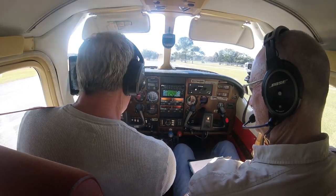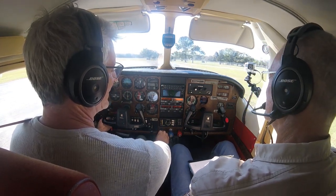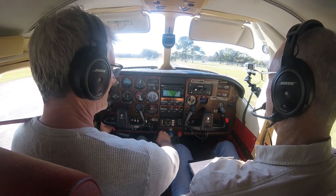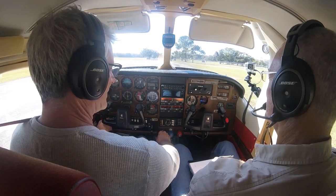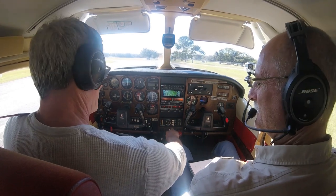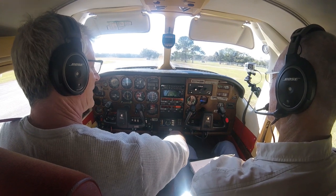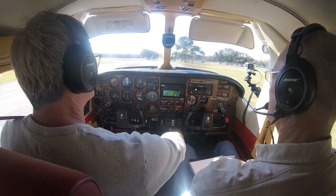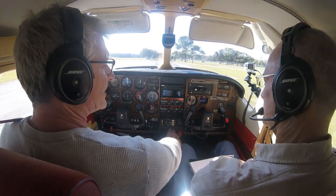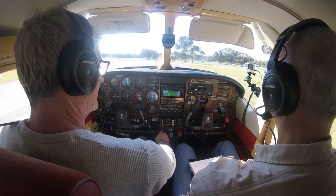Elevator trim and rudder trim are good. Throttle going up to 1,700 RPM. Got a good drop on the right mag. Good drop on the left mag. That is good. Cycling the prop — we got a rise in manifold and drop in RPM. Then we check to make sure there's no oil. Engine instruments and ammeter are good, suction gauge is good. Throttle back down to 1,000.